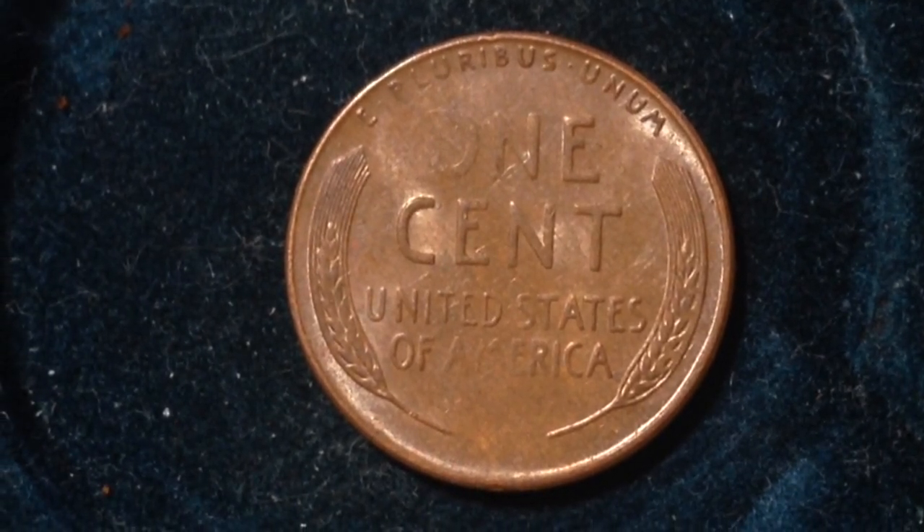It's kind of odd how the 'O' and the 'one' are very faded but the rest of the letters aren't too faded.